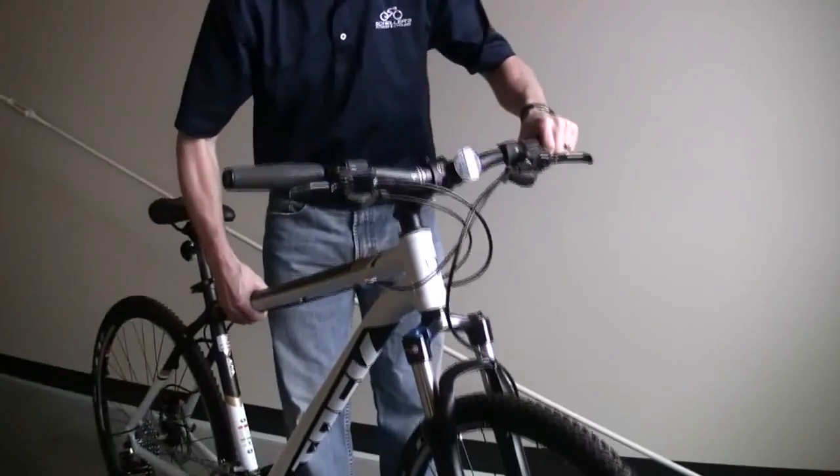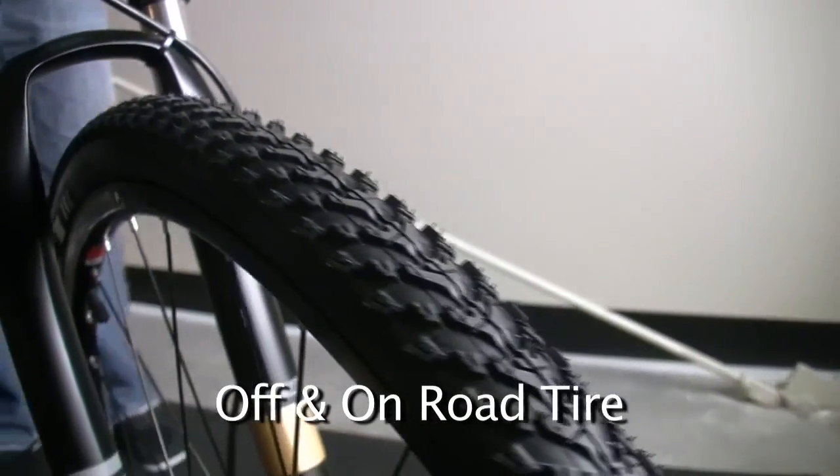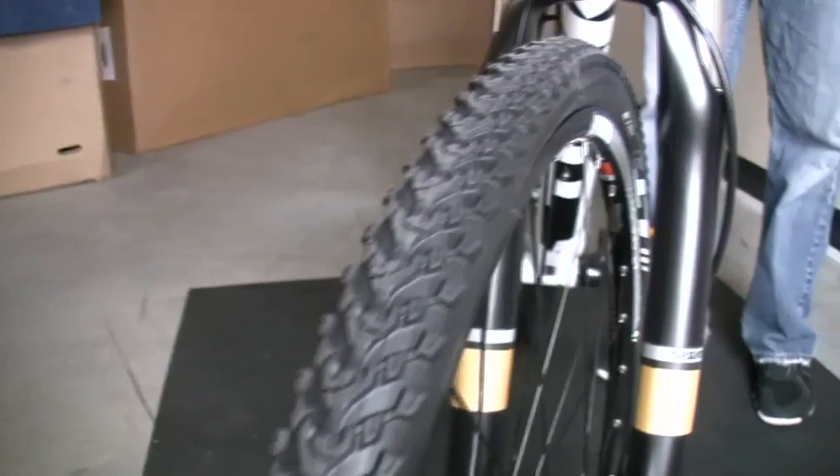I'm going to turn the bike so you can see the front end. This bike comes with a mildly aggressive tire, so you can do some light trail use on it. It's suited for on or off the road. It's got kind of a mountain bike attitude towards it, but it fits more like a hybrid with your back very upright.